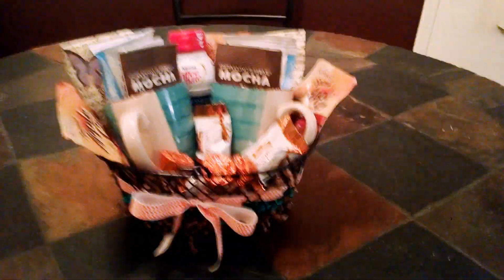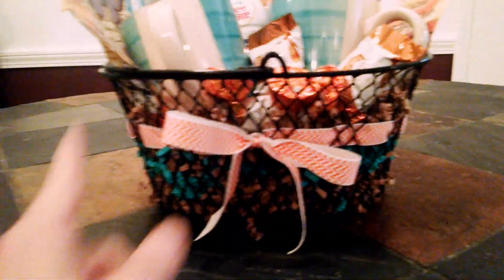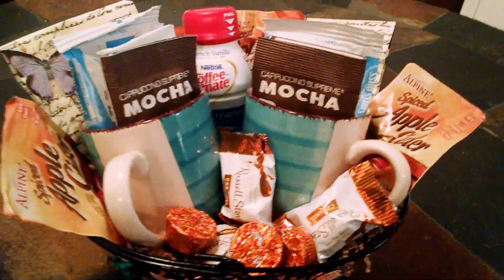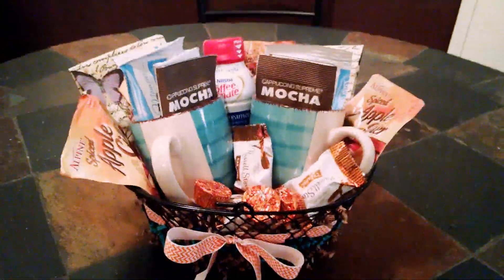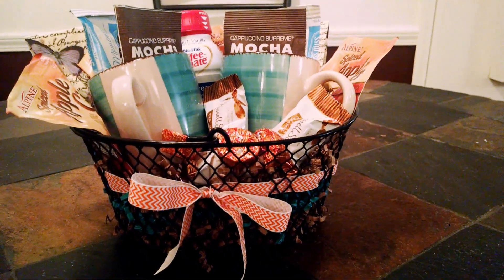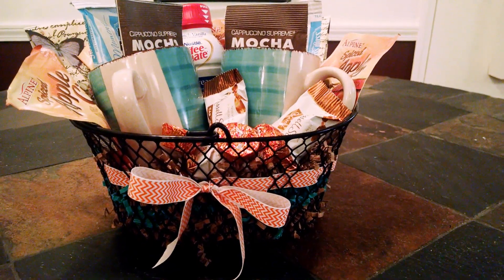Here it is — voila! The little basket I bought. I waved the ribbon through it, the little orange chevron ribbon. I put the little napkins in the back just to give it a little flair, which you can't even really see them, but whatever. Threw the coffee mugs in there, threw the apple cider in there around the sides and the back — mocha, hot chocolate, coffee mugs — and then I threw some candy in there. There is my new resident move-in welcome gift made from all things Dollar Tree.